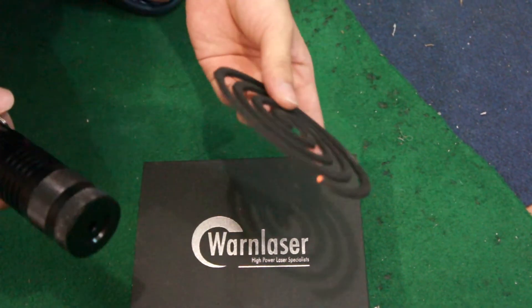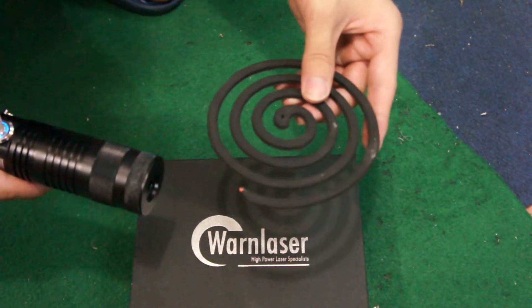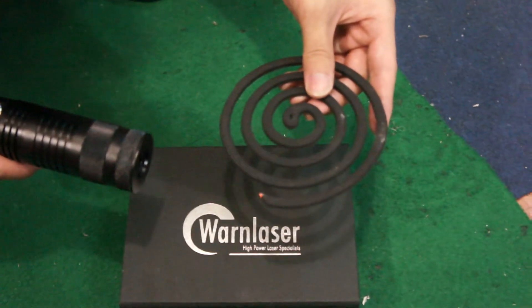Maybe you don't have this kind of coil, but please do not point it at anything higher-powered or dangerous. Otherwise we can't help you at all. Thank you.